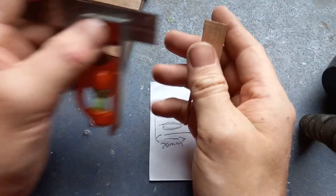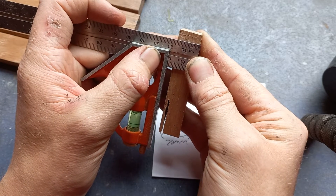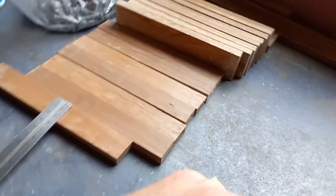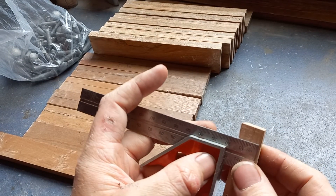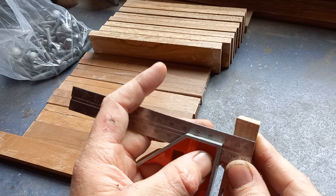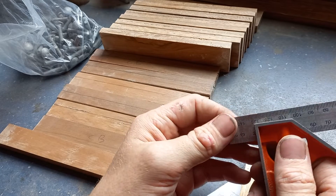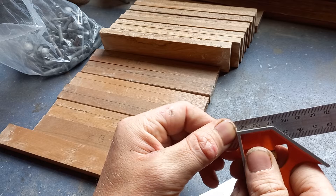Say for example I want to measure the distance between this point and this point here — that there is about 15 millimeters. So let's go 15 mil, and we want to make something that's about 15 mil.